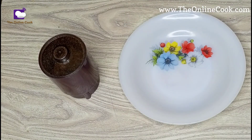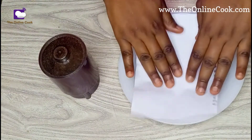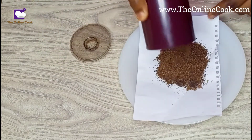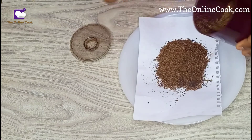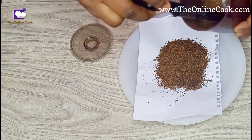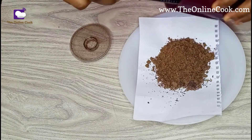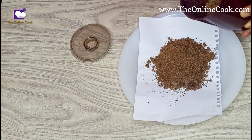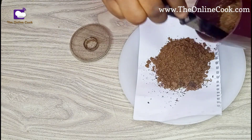I'm blending all the ingredients together to achieve a powder form. I'm old school, so I'll be pouring the blended ingredients onto this clean paper so that I can easily transfer everything into the container I'll be using for this video.